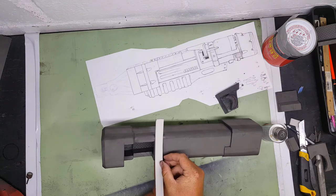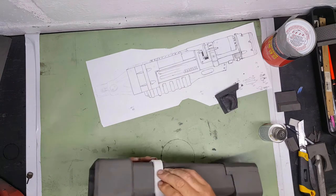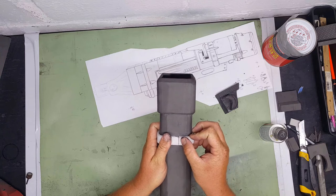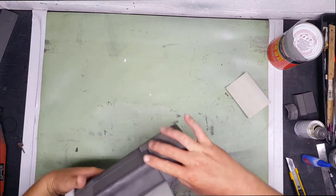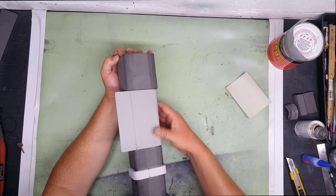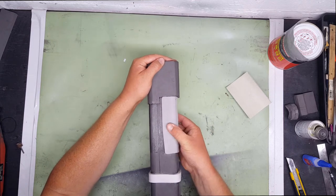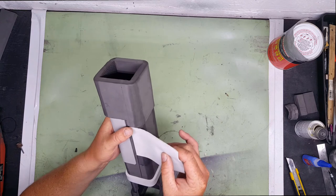I go ahead and glue this 6mm foam on - I measured it first and cut it to fit. This is the bottom detail. One of the only differences between the laser pistol and the laser rifle is this front detail here - the way the front square of the gun sits recessed like that is different. There's also a top and bottom detail on the pistol specifically, so here's the top part.